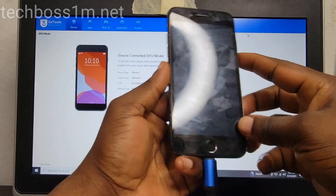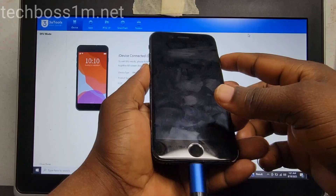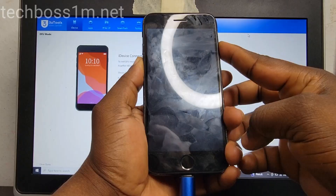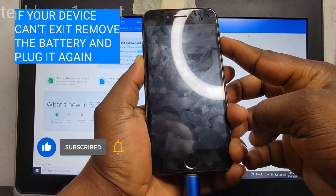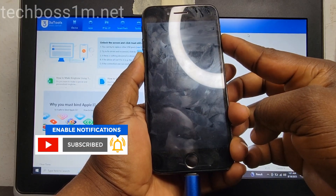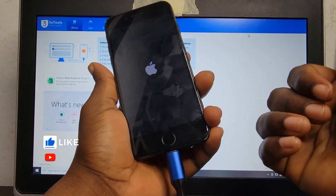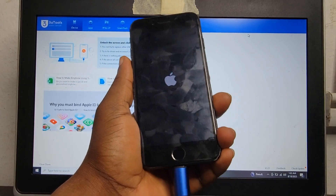Now to exit the DFU mode, all you need is to press volume down plus the power button and hold on them until you see the Apple logo. When you see the Apple logo, release them. Thank you for watching this video — see you in my next video again.